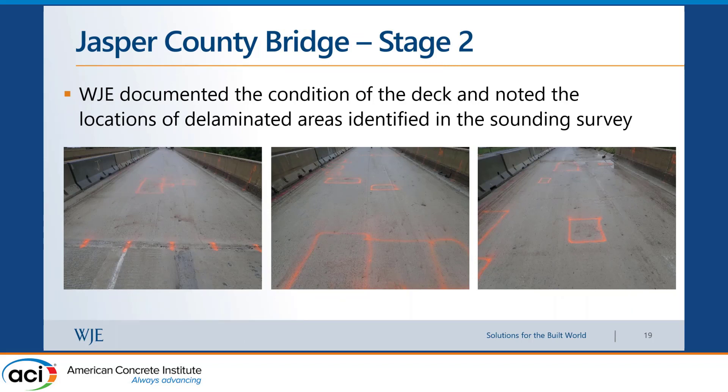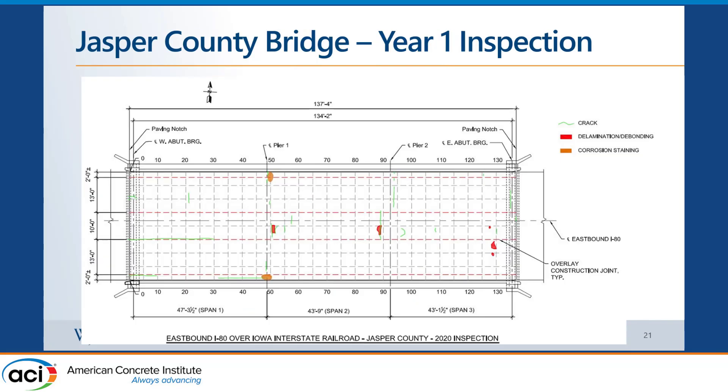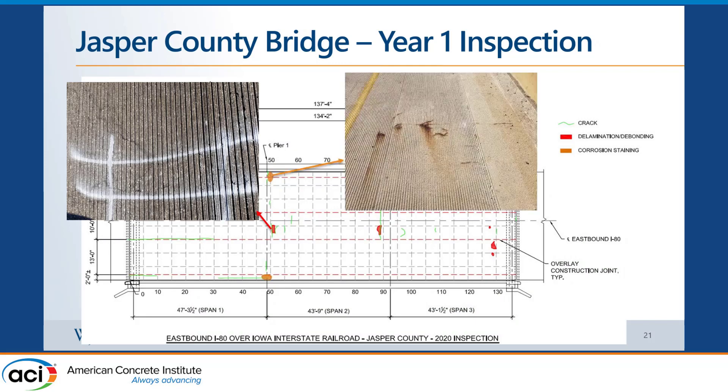For the Jasper County bridge — the older one — the half-cell potential map shows very little green; most of it was already actively corroding. There was one area requiring a full depth repair, which we chose to do with fast-setting concrete rather than PPC, because PPC has a lower Young's modulus and creates a soft spot in the deck when used for full depth repairs. At the one-year inspection, we observed more deterioration: about five spots with audible delamination, and some spots with visible corrosion staining — corrosion product coming out through cracks in the overlay.